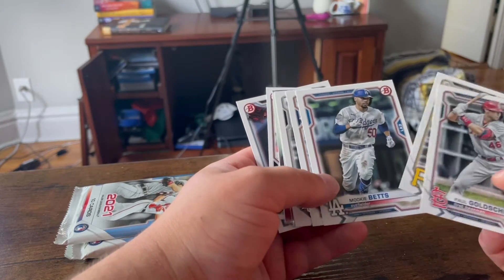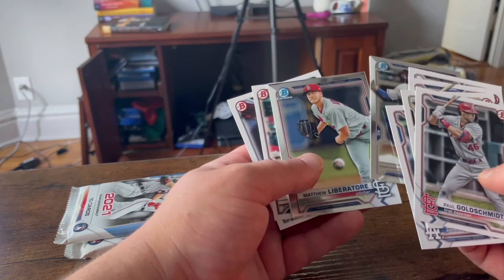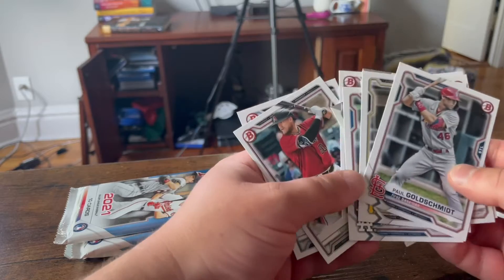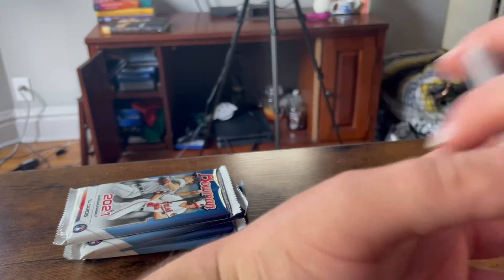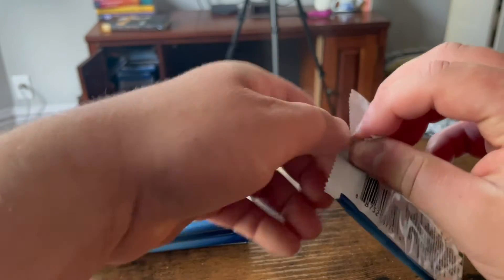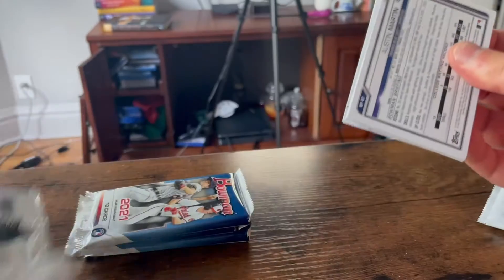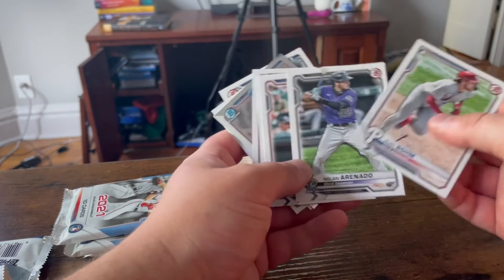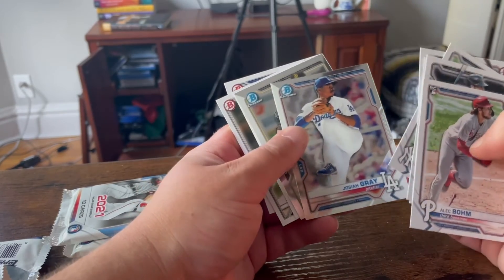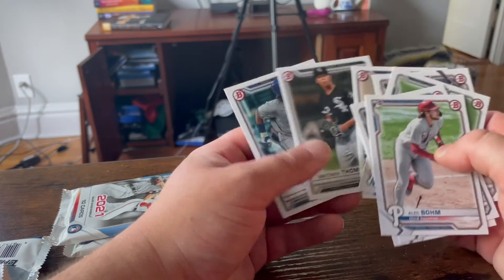Paul Goldschmidt. Josh Bell. Very solid players. Alex Bregman — great player. Jose Abreu — great player. Bobby Witt. Seth Beer — great name. Juan Soto — very solid. Aaron Judge — all rise. Josiah Gray and MacKenzie Gore. I heard Gore is a very solid player, so we may want to hang on to that.